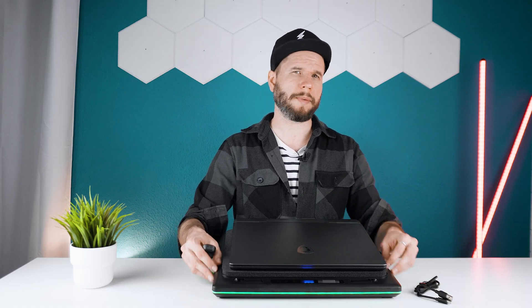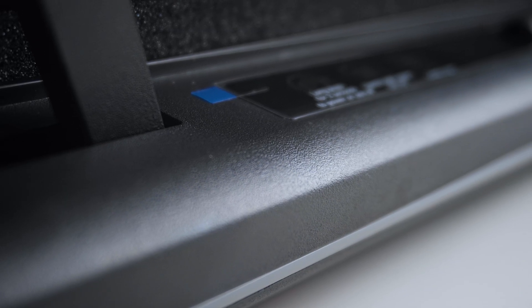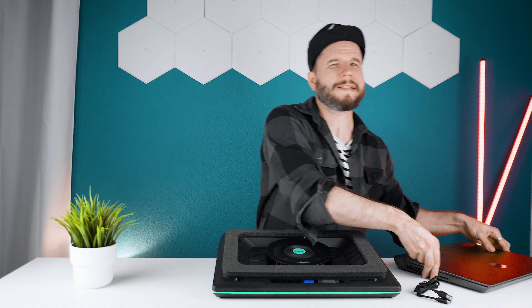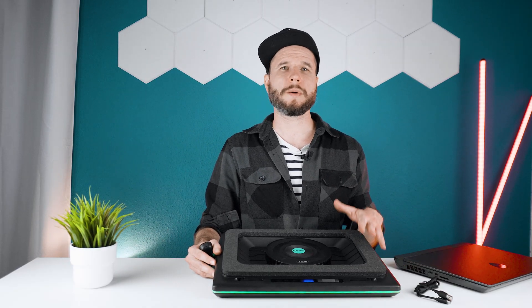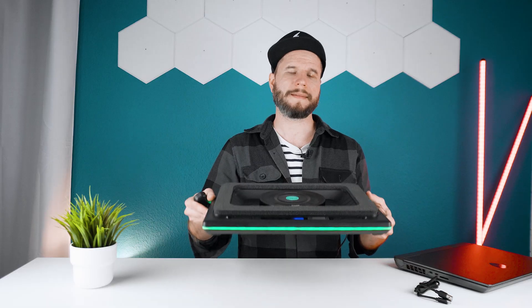The build quality and materials used are still the same — black hollow plastic with a slightly rough texture — and honestly it still feels a bit cheap considering the price. But on the other hand, it's quite large while still remaining very lightweight.